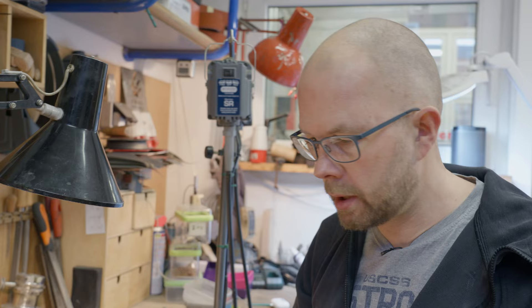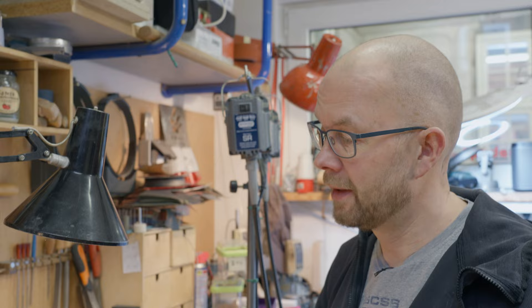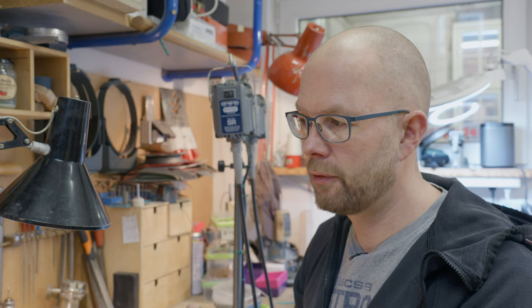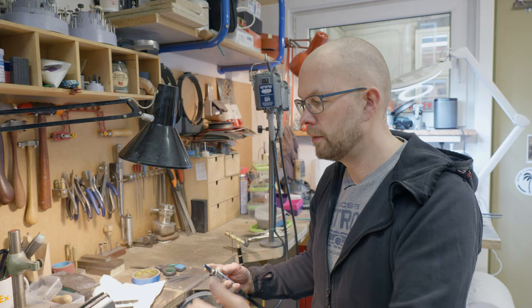I'm not going to talk about all the processes we're going through — after all, this is not a tutorial, it's a vlog. Professional finish of a custom knife: one of the most important things is everything at its right time. Each process is important, but the order of the processes is even more important. You're progressing to a finer and finer finish as you go.